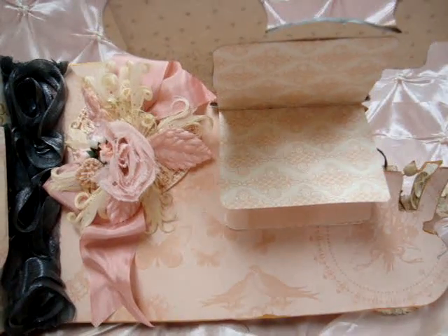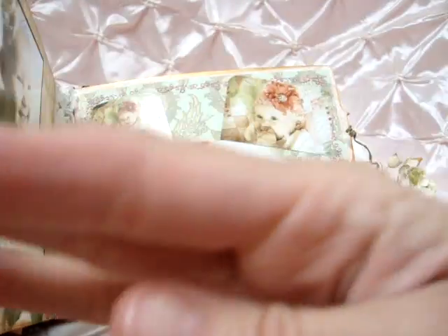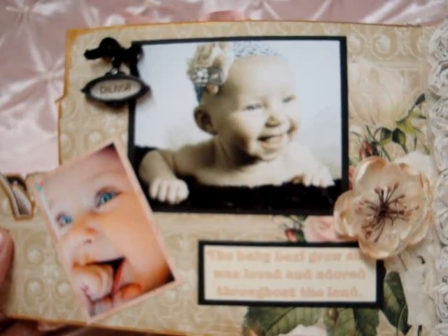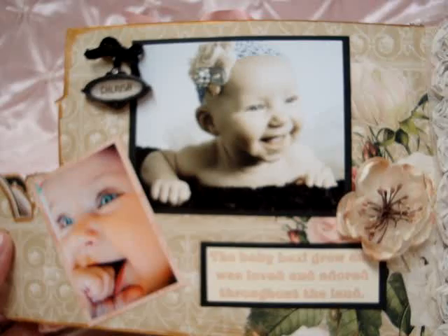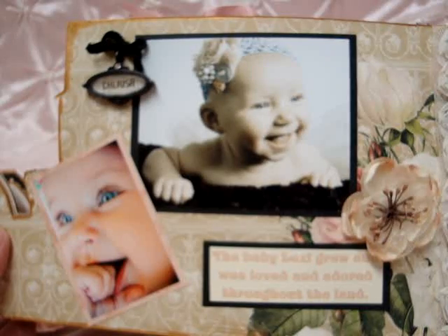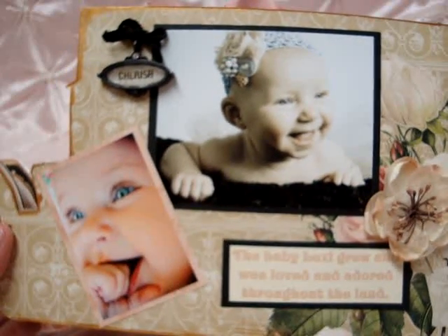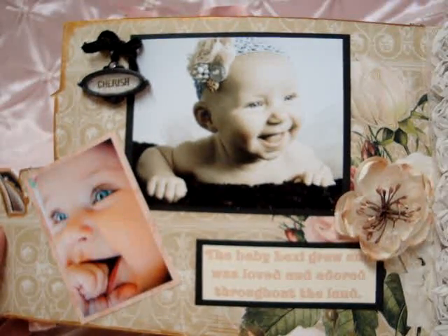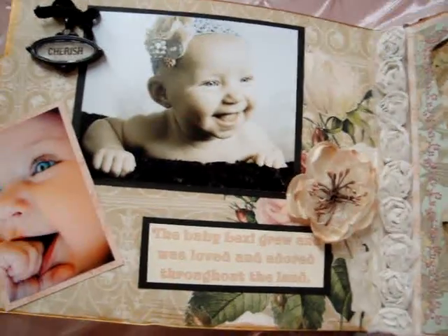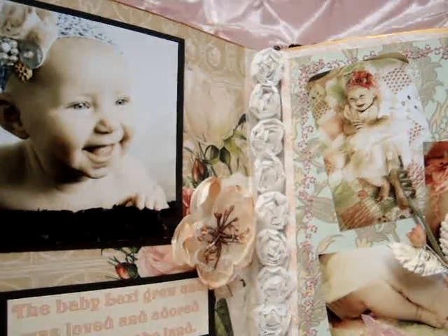This flips up and I'm going to put pictures of different family members that came to see her in there. Then this page is some pictures that were just recently taken at four months by my niece — she does a lovely job. Lexi is really a smiley, happy, good baby and we are just enjoying her so much. It says 'The baby Lexi grew and was loved and adored throughout the land,' and then I have a little flower here. I have some of the small rosette trim along the center.